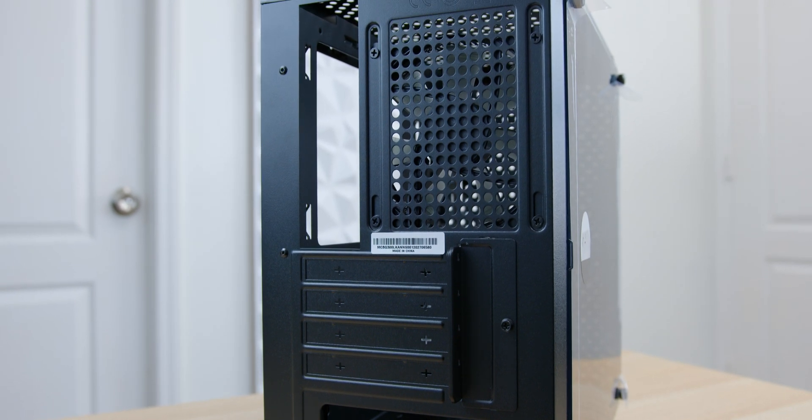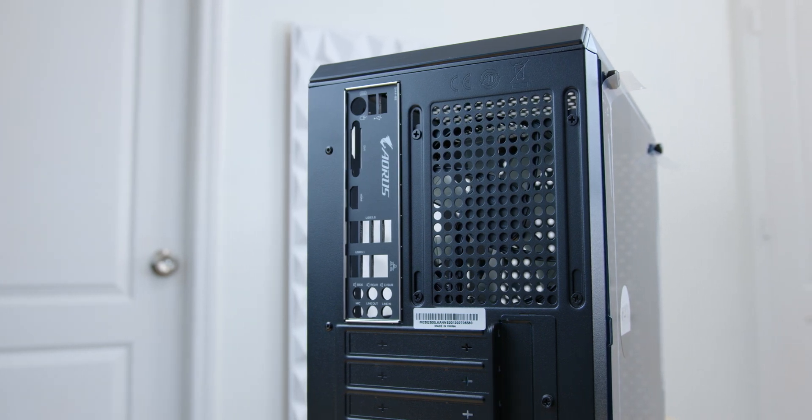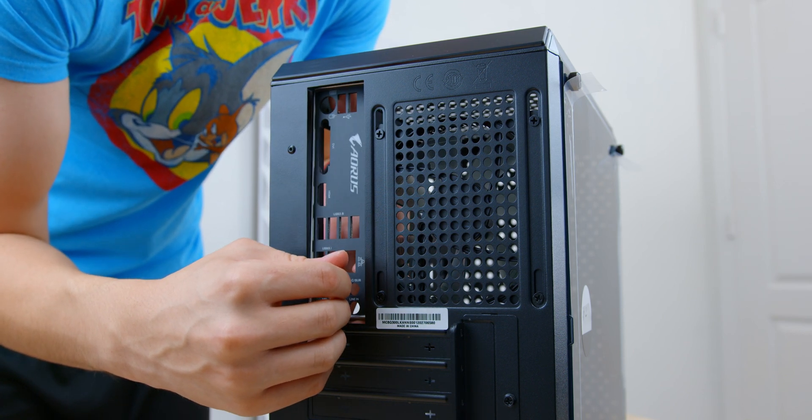Now that we've got our CPU cooler, CPU, memory, and NVMe drive all installed, we can set the motherboard aside and work back with our case. We're now ready to install our I/O shield, which goes right here in the back of the case. I/O shields protect the inputs and outputs on the back of the motherboard. Line it up with the back of the motherboard — usually the audio ports are at the bottom. All you have to do is line it up with the cutout in the back of the case and snap it into place with firm pressure.